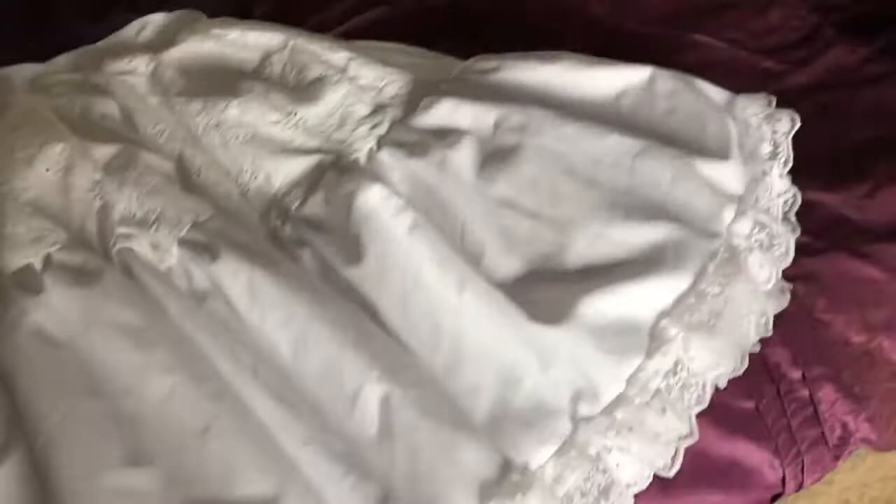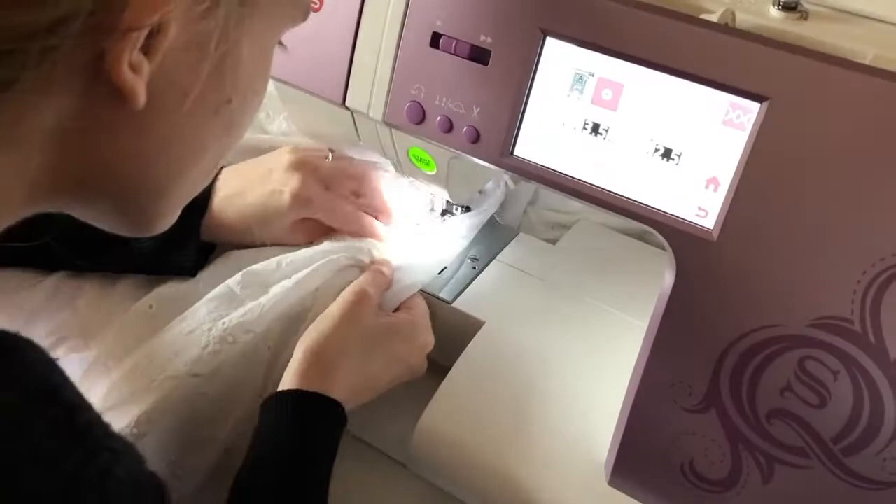Attach the two layers of tiered fabric to the underskirt by folding down the waistband and capturing everything in that fold, making sure it's pinned down smoothly. You then have to try and fit this all under your sewing machine, which can be quite difficult because there are a lot of ruffles and all the excess fabric, so you might need somebody to help you manoeuvre this under the machine.